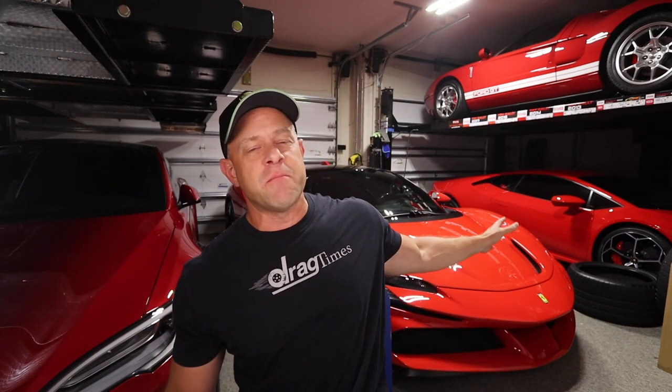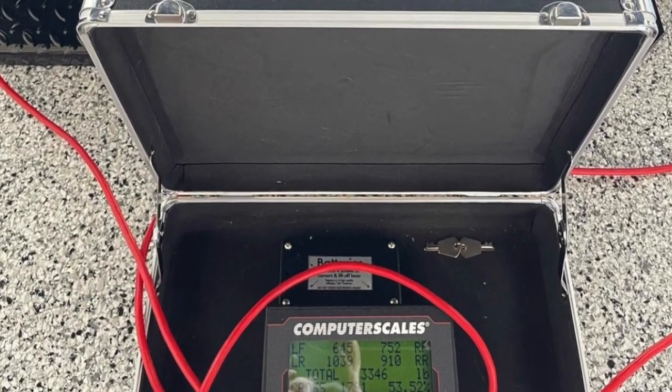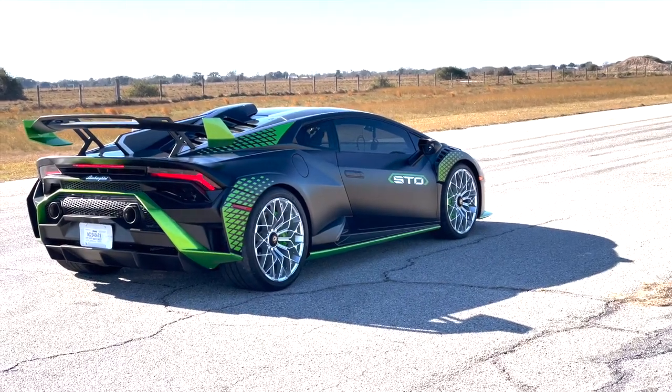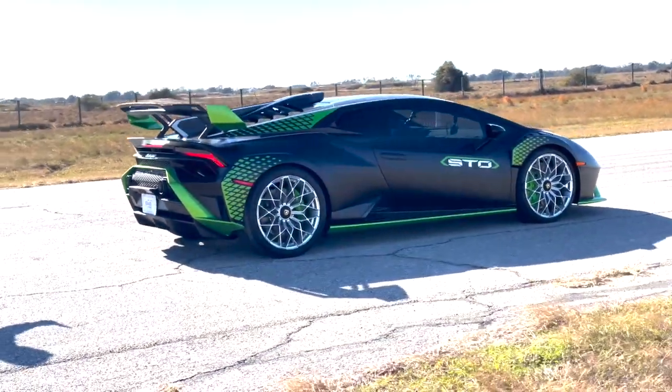They really haven't increased the power in a long time — 10 horsepower over quite a few years now. The STO is about 200 pounds lighter than my Evo. My friend Peter from TX2K actually weighed his STO and it came out at like 3,350 pounds, and my Evo comes in at just over 3,500 pounds. That 200 pounds of savings with the STO is probably dragged back by the incredible aero that car has.